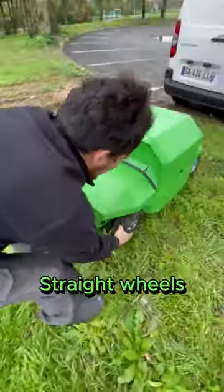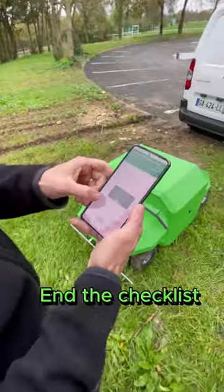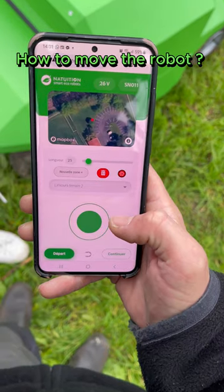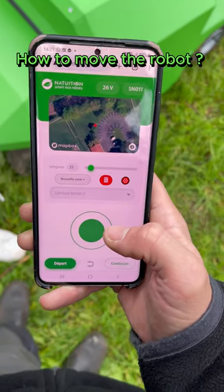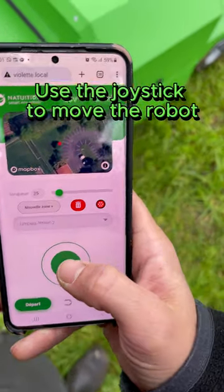Check that the robot wheels are straight and adjust if needed. You are now able to complete the checklist. After the checklist, you can see the robot's GPS position and move it using the joystick.